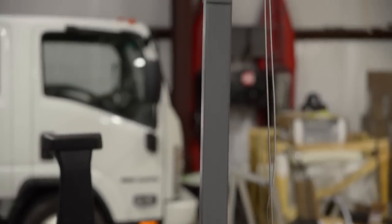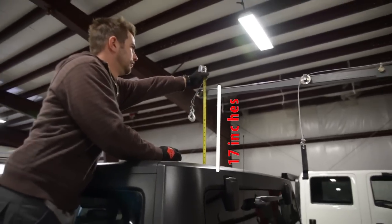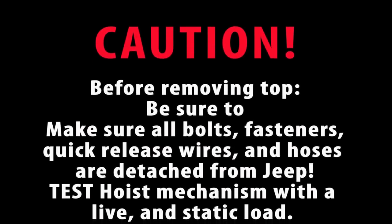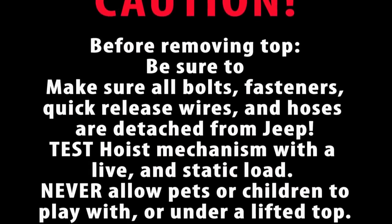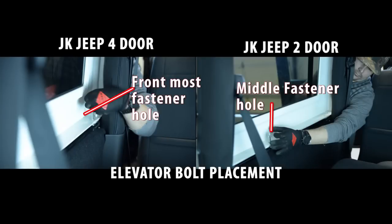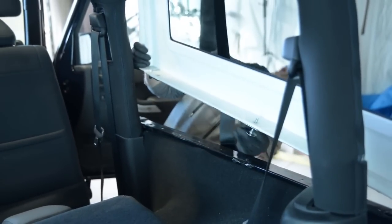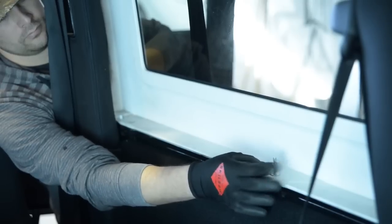When lifting your top, be sure the lifting arm is at least 17 inches above the top of your Jeep. For elevator bolt installation: install bolts in front holes for 4-door Jeep and install bolts in middle holes for 2-door Jeep. Secure bolt with washer and nut.